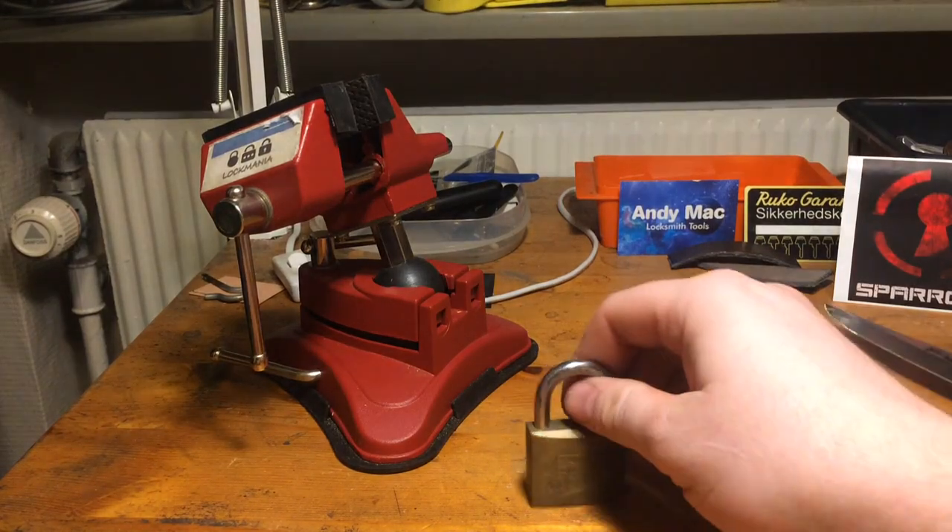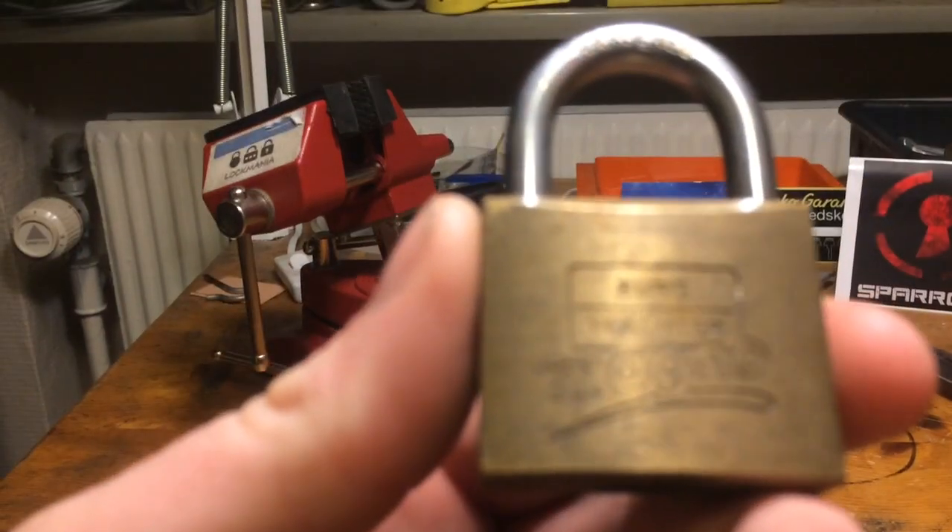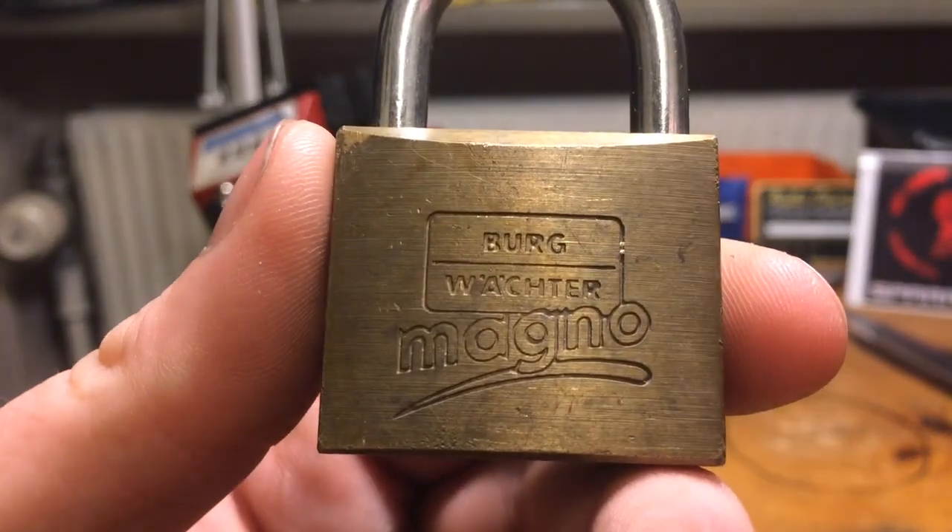Hey guys, today I want to try to pick this 40mm Berg Vector Magno, if I can get focus.